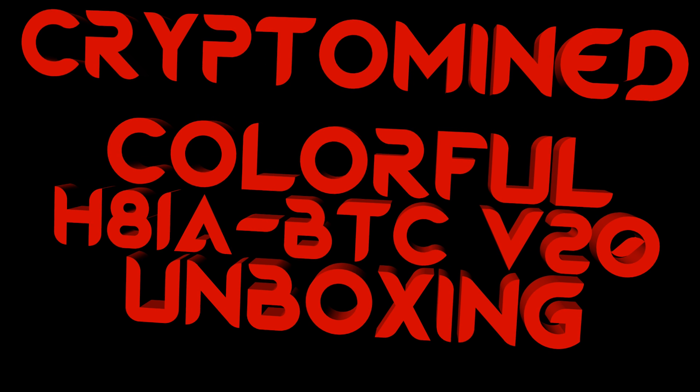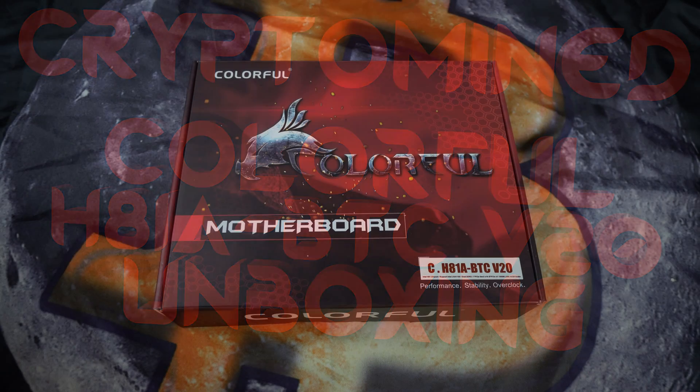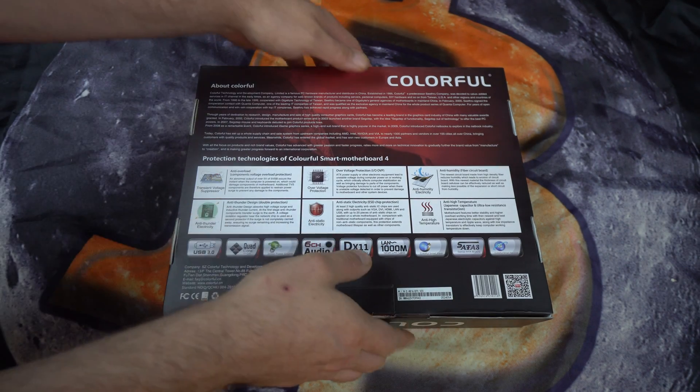Colorful H81A BTC version 20 unboxing. Here I have the Colorful H81A BTC. On the back of the box nothing special about the board, so I'll just go ahead and open the box.